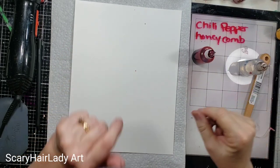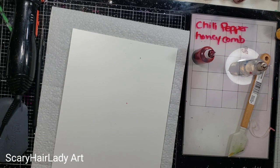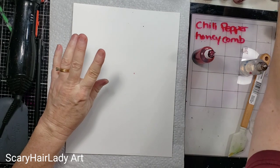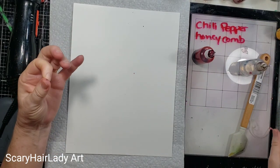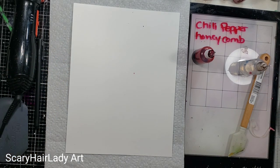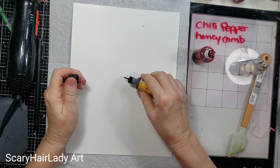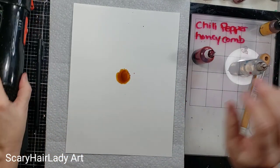I think I'm going to use my airbrush. I don't know if that or this would do better, but we'll play. What I'm going to do is start out with the center more of the yellow, so I'm going to put this down and just get it dry.